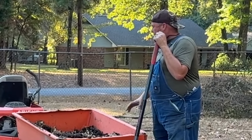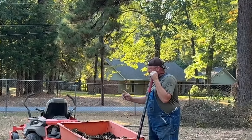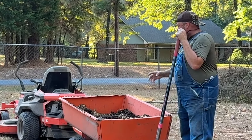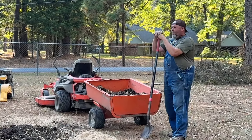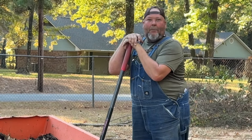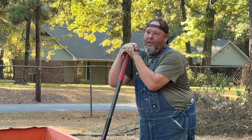I've churned all that in. I put one wheelbarrow load in the bottom of this, churned it in. Now I'm gonna stack all this in there and churn it in. So what are we planting in this hole? Something we've been wanting to plant since we got here. It just hadn't took the time to do it. What perfect time but right now. And that's sugar cane.